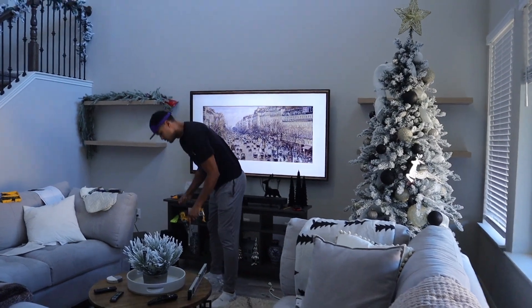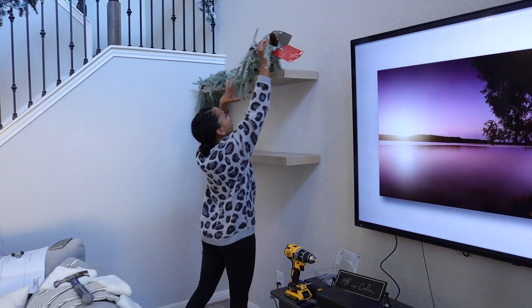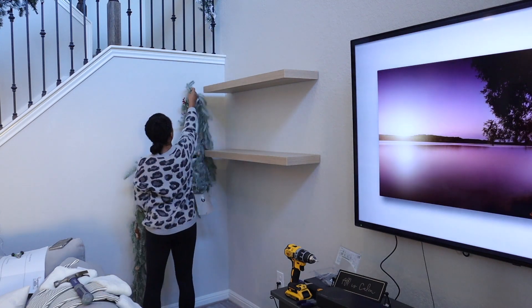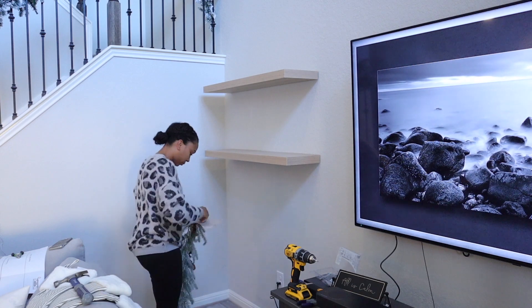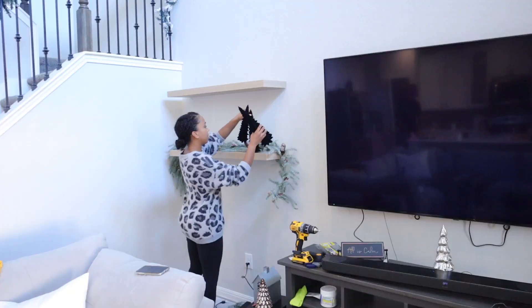Brandon just installed these floating shelves on each side of the TV and I really love how it looks. I'm going to take this time to decorate the shelving really quick. I kind of have an idea of what decor I want to use, so I'm going to quickly do this and then we're going to rewind back and decorate upstairs.